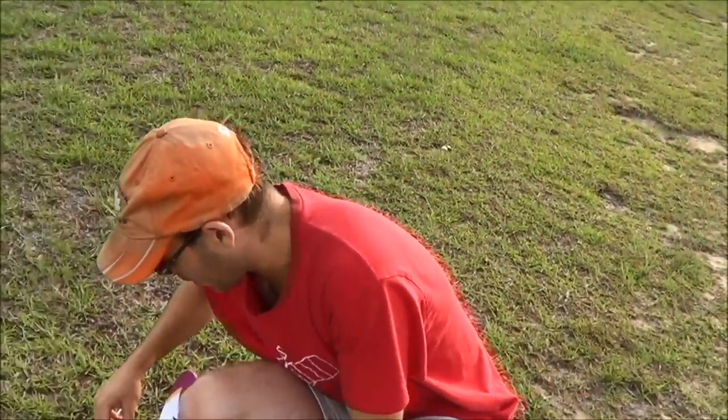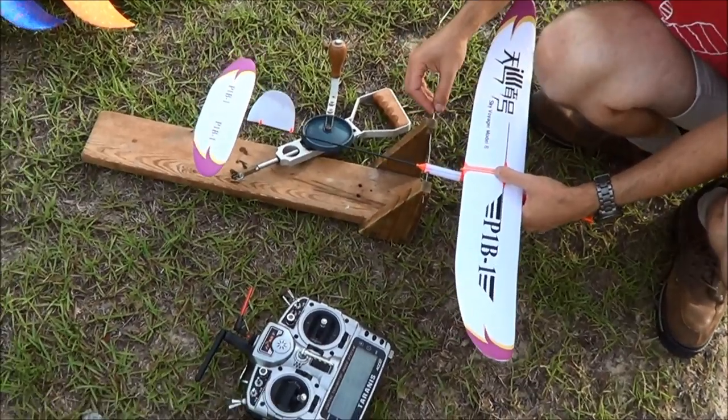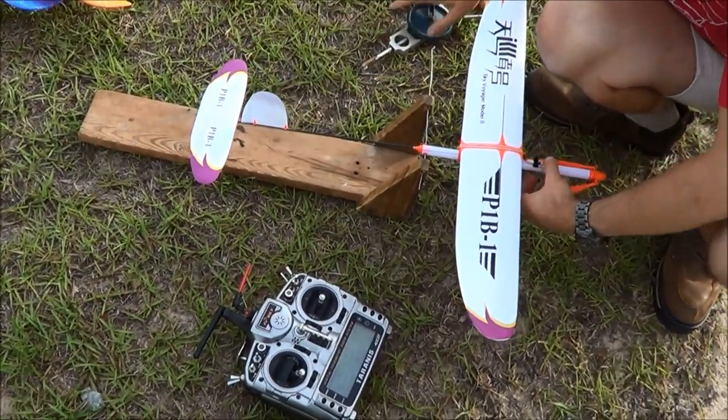What we're going to do is show you the first footage of a small, or micro-RC airplane.